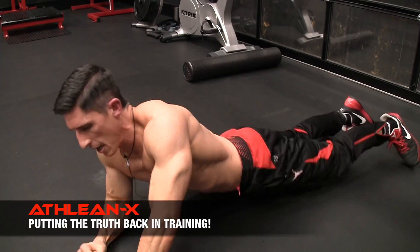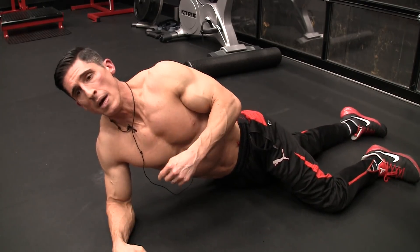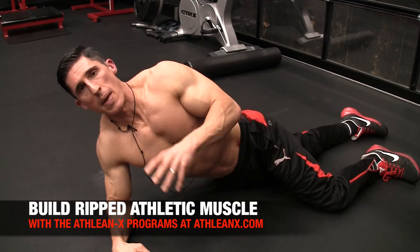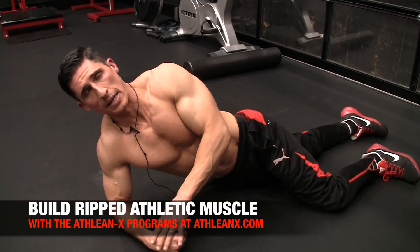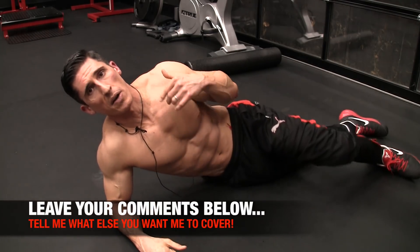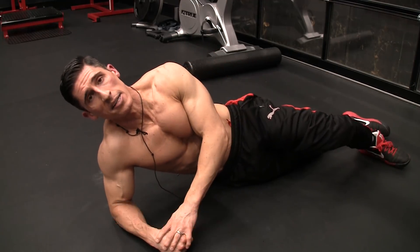So there you go, guys. One thing to do to start getting those abs to feel more on every ab workout you do by activating them more properly and getting those muscles that we don't want contributing out of it. If you're looking for a program that puts the science back in strength — not just in ab training, but in everything we do — head to ATHLEANX.com right now and get our ATHLEAN-X training program. In the meantime, if you found this video helpful leave your comments and thumbs up below. Let me know what you want me to cover in a future video and I'll do my best to do that for you in the days and weeks ahead. All right, guys. See you soon.